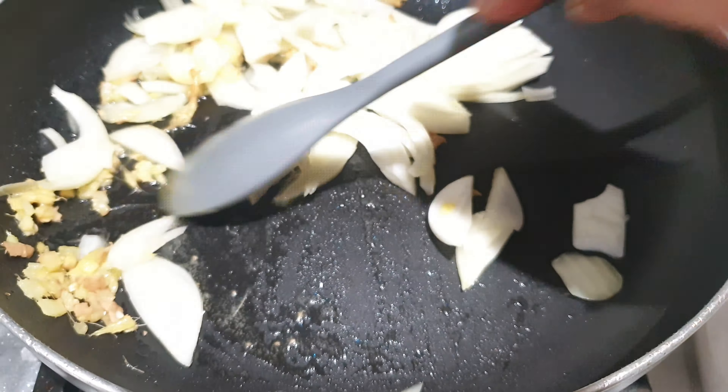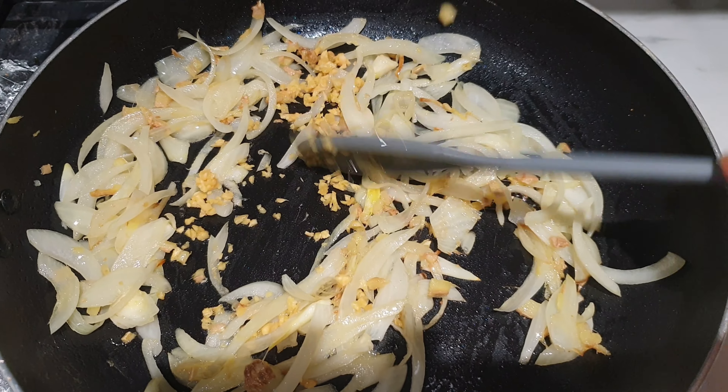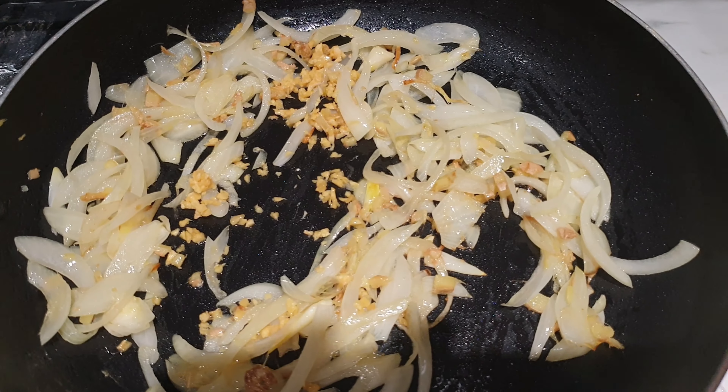Add one sliced onion. Do not let it go brown — just cook it for about a few minutes until it's caramelized and soft. Then add one teaspoon of minced garlic and cook it for about two minutes.